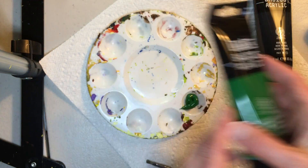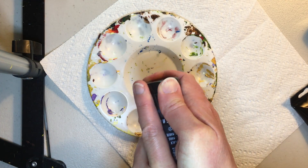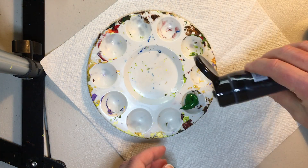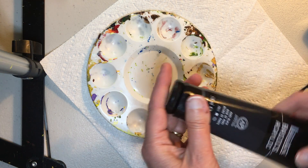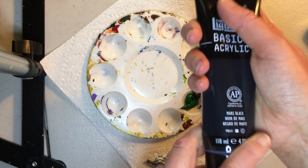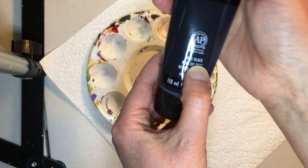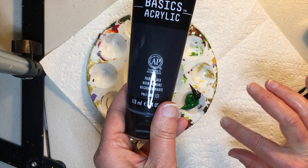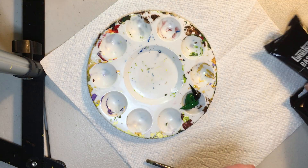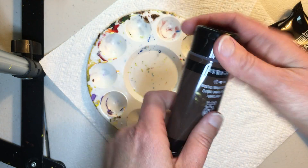So I'm starting there, but I want it to be a darker, much darker green hue. And I want to also make it a little bit warm. So I'm adding a little bit of the Mars black. I very, very rarely use black, but in cases when I want to get a very dark color, I do use some. And I'm also going to use a little bit of burnt umber.